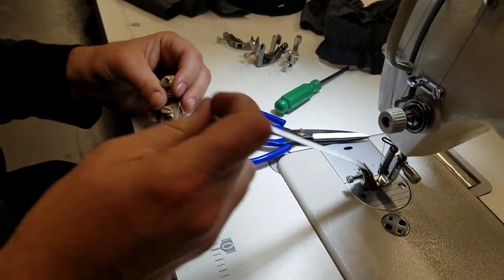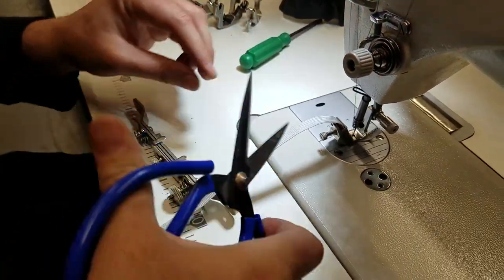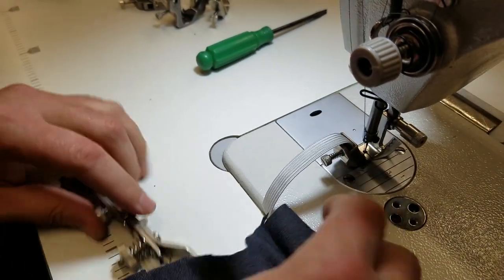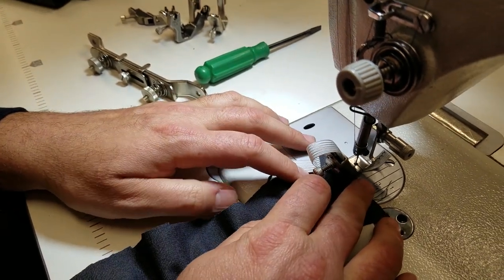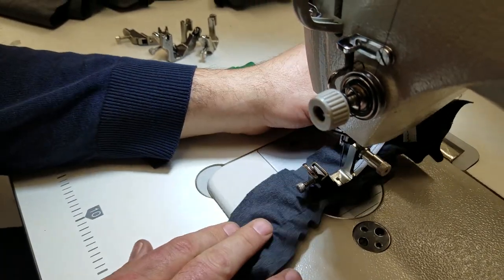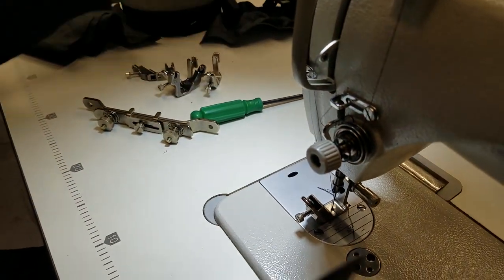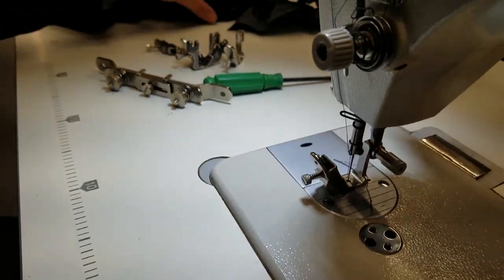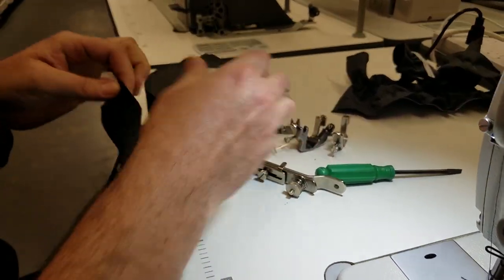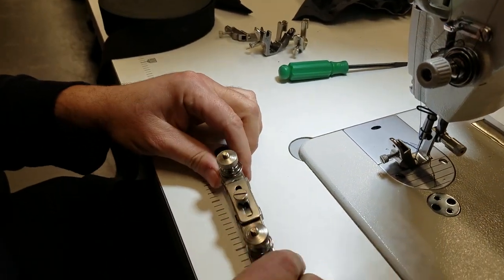But now we're not done. This foot only goes up to half an inch. If you have a wider elastic — let's say I have one and a half inch here — and you want to put this through your fabric or garment, there's a bracket called S286.